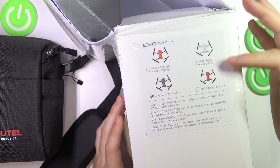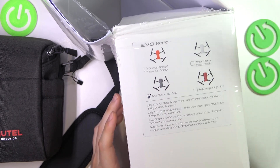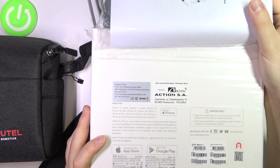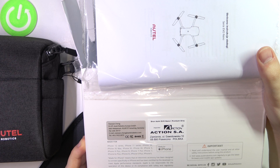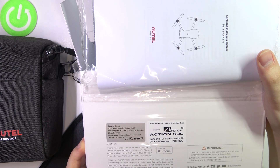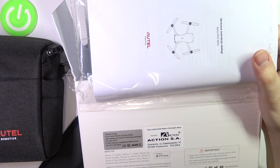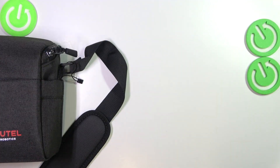Here you probably have the color version that you particularly purchased marked. You also have all this information here — the aircraft vehicle number probably, the gimbal serial number, and the remote controller serial number as well. Pretty standard stuff.